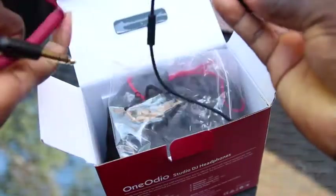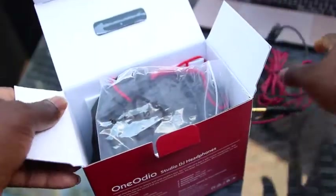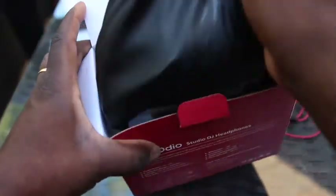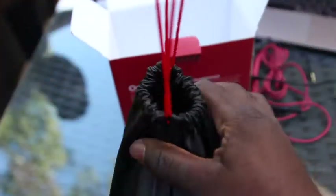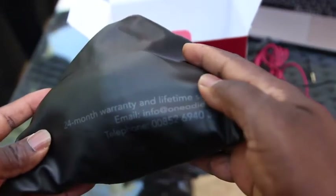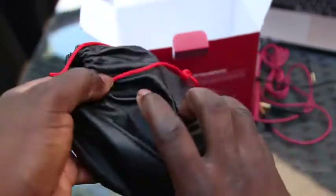So it comes with both 3.5mm and 6.5mm jacks, and the main deal also comes with a branded One Audio sack — a really beautiful, custom-designed bag. On the back it says '24-month warranty and a lifetime of service.' It also has your manual, as usual.